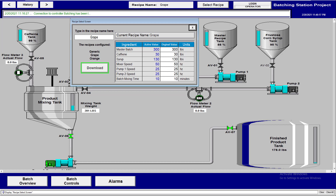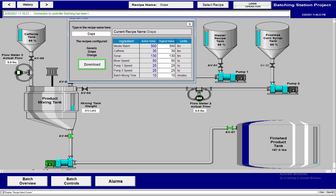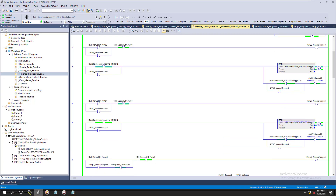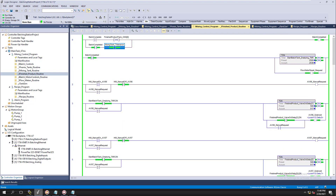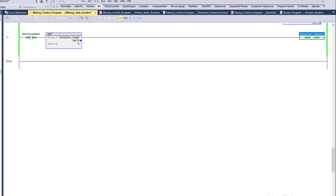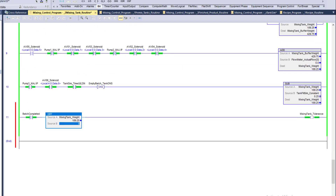The batch is currently complete — we've completed a grape batch. We added the proper amounts: 300 pounds master batch, 30 pounds of caffeine, and 130 pounds of syrup. We mixed at speed 50 for 10 minutes. We're still transferring and now have 220 pounds in the finished tank. Once the tank tolerance is no longer greater than zero, it will shut everything off — the CLN-type situation we discussed previously.